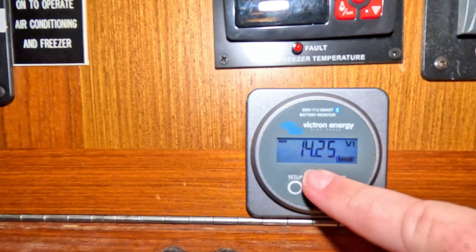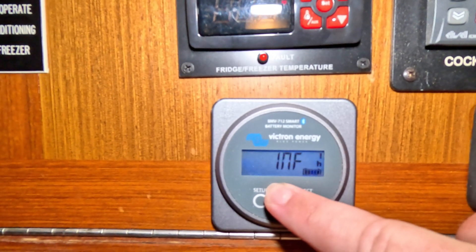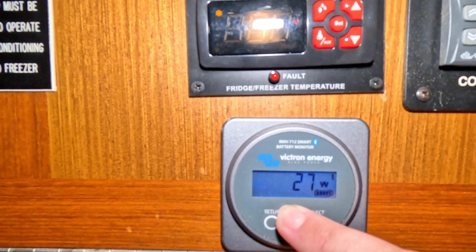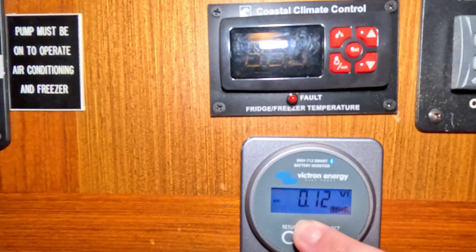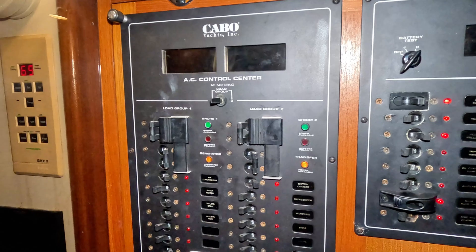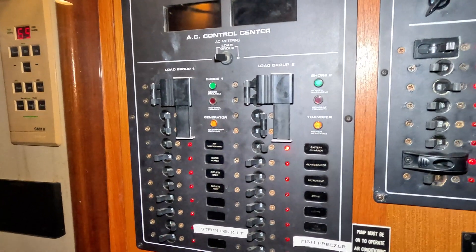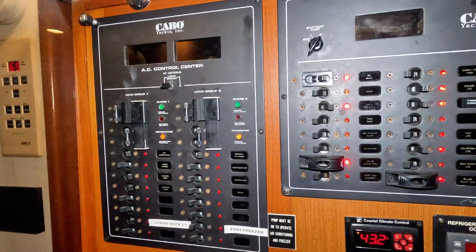One way to verify we're running on generator power is the Victron Energy monitor. It's showing battery voltage at 14.29V, infinity hours remaining, batteries at 100%, not drawing any current, positive 25 watts, and only putting in about one amp since the batteries are full — basically a trickle charge. So I've got the generator on and all the power connected. I'll go out fishing for eight to ten hours and when I come back I'll do everything in reverse, plugging back into shore power.